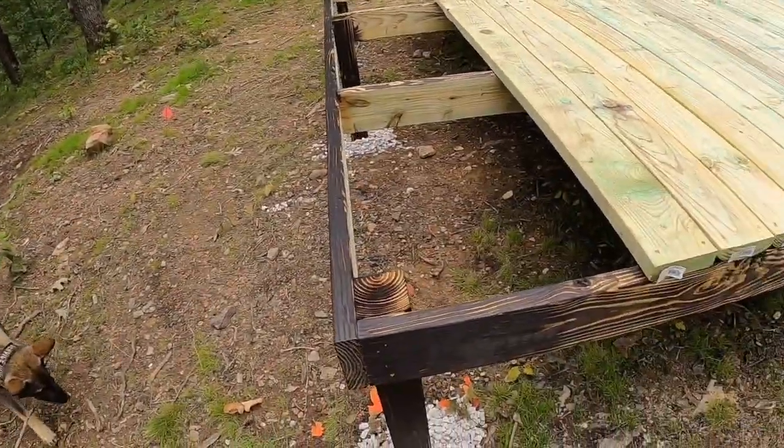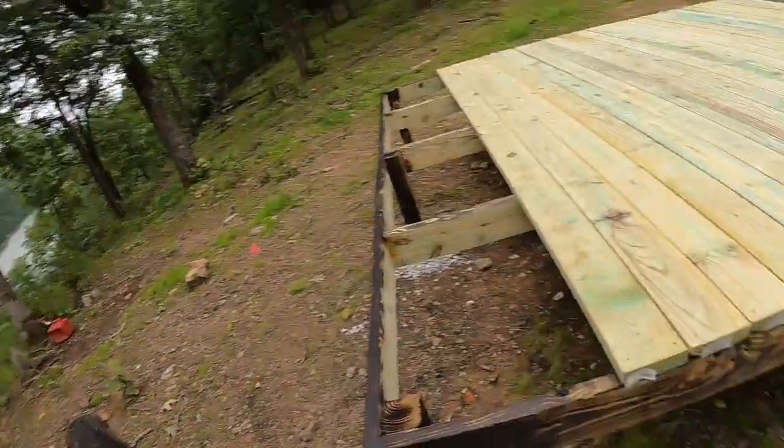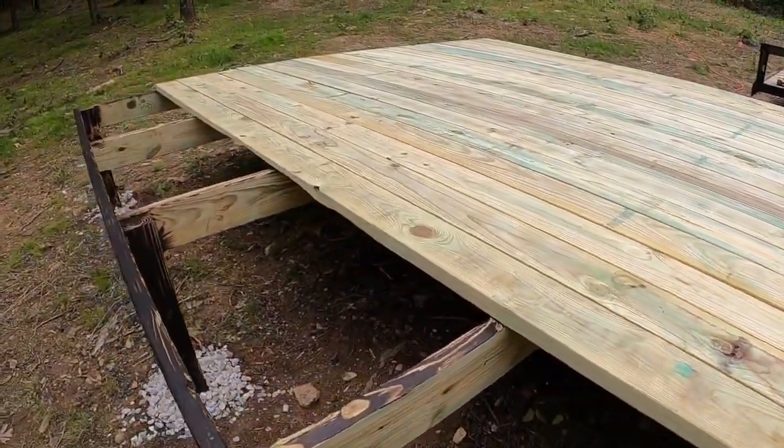Those of you who live in a place where you have to drive an hour to get to a hardware store, you'll feel my pain. I'm missing about four boards. But it came out really nice — square and level, solid as anything.